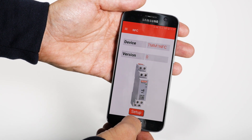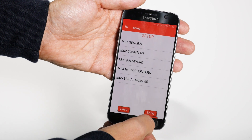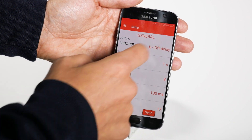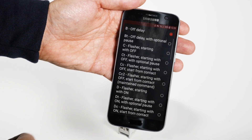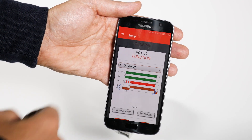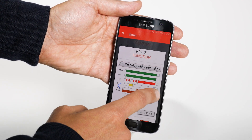Move the smartphone away from the TMM1 NFC and start the configuration procedure. You can choose one of the 40 functions from the list or directly from the graphics, simply and intuitively.